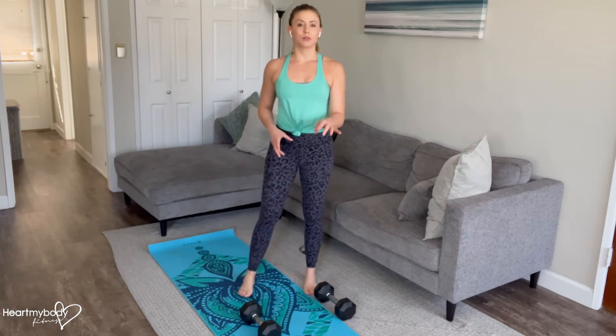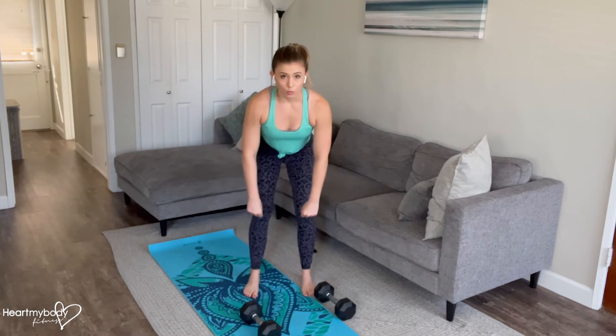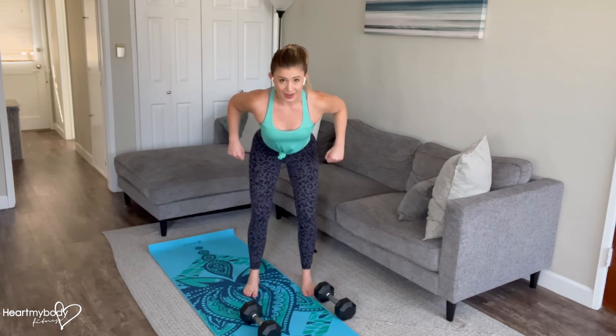Just a couple quick notes to get more specific here. One is the positioning of our elbows. We do not want them flared way out. We want them tucked back as they row up, so we've got about a 45 degree angle between our waistline and where our elbows line up.